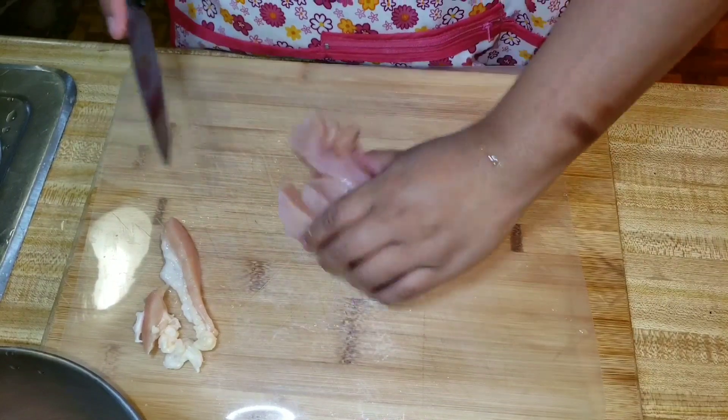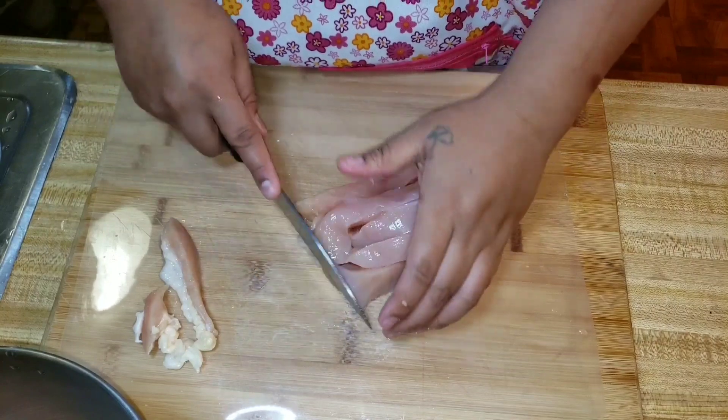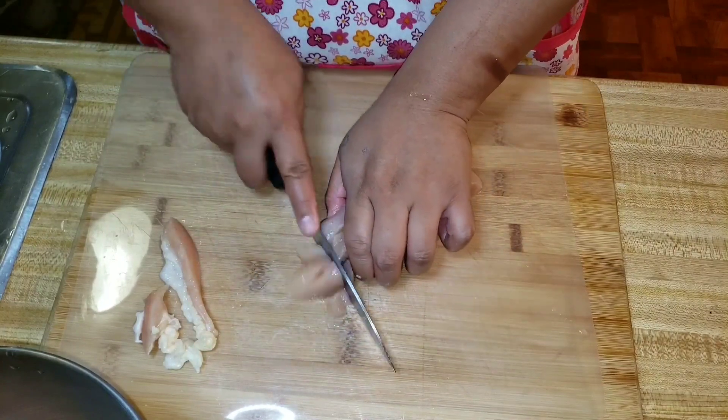Those trimmings, by the way, went to my dog. I did not season them — I just cooked them up, fried them a little bit, and gave them to my dogs. They loved it.